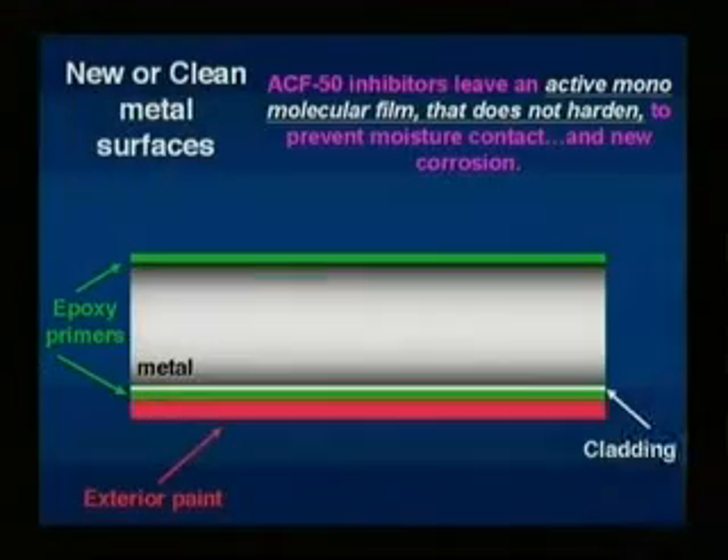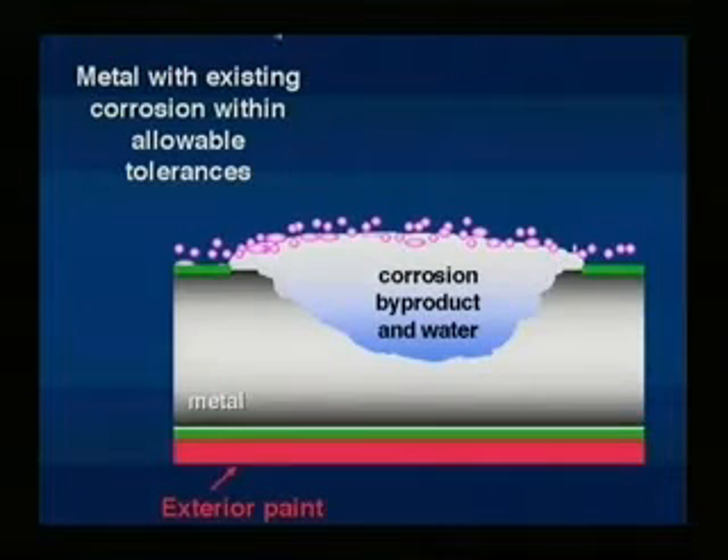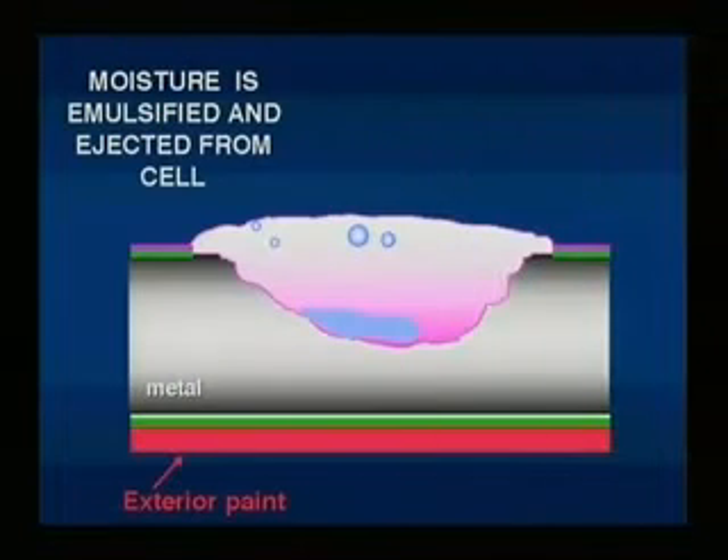On uncorroded metal, the corrosion inhibitors in ACF 50 leave an active film that does not harden, preventing any further corrosion by keeping moisture away from the metal. On a metal airframe with existing corrosion within allowable limits, ACF 50